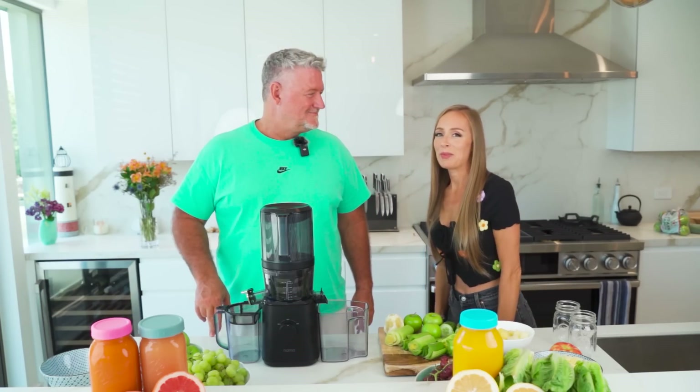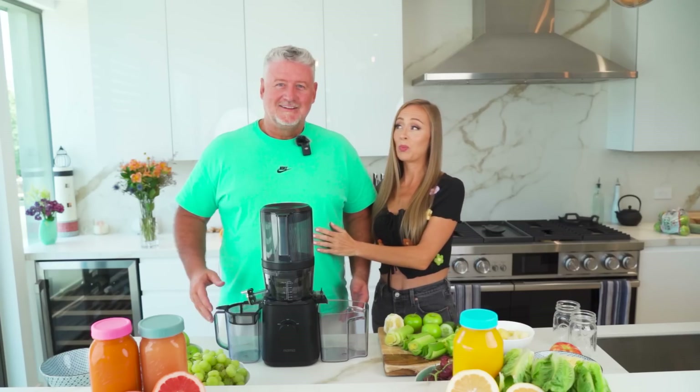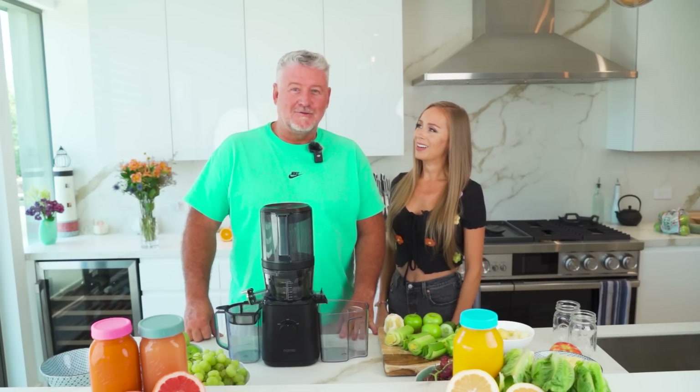Hey everybody, welcome back to The Amazing Channel. I am Gillian Barry and today we have a legend in the house. Look at this — we are in Joe Cross's kitchen. The man is amazing. Great for you all to be here joining us today. I am so stoked.